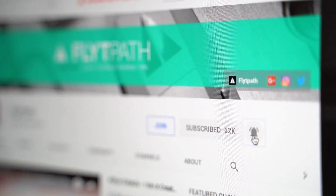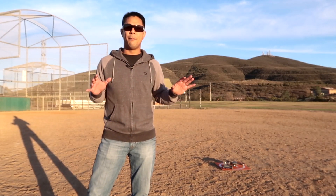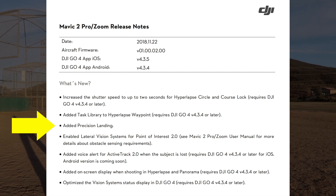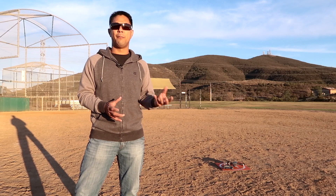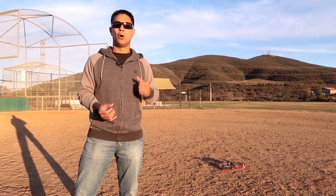Precision landing is nothing new — they've actually had it on previous versions of the Mavic. But the interesting thing is when they released the Mavic 2 Pro as well as the Zoom, for some odd reason they just didn't have it in the firmware initially. DJI recently released a new firmware, so what I'm going to do is test it out before and after the firmware update to see if there's a big difference. Precision landing basically utilizes the camera sensors on the bottom of the drone to get a more accurate launch and landing point when returning to home.